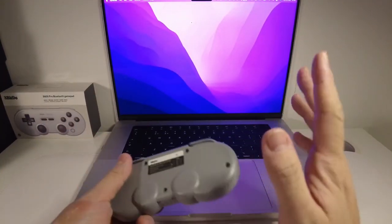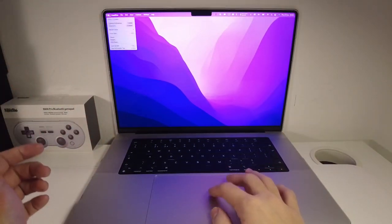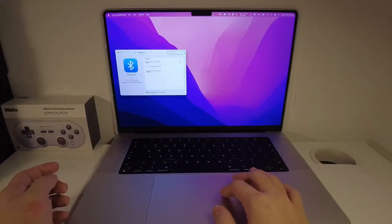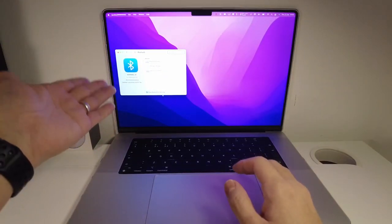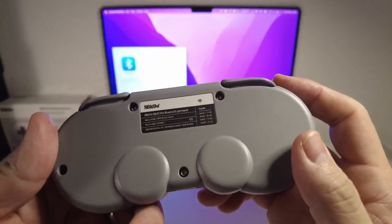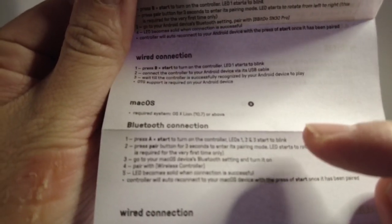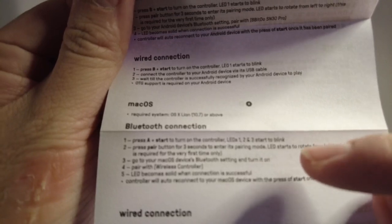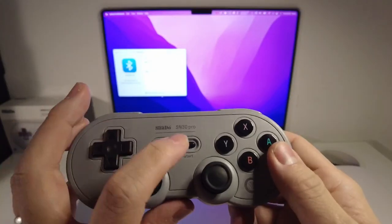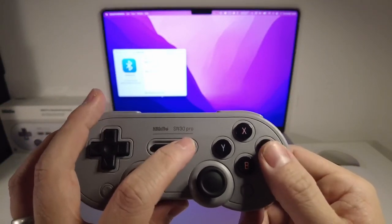Now I'm going to show you how to pair it to the Mac operating system. First, go to the top left-hand side of the screen and go to System Preferences, then press the Bluetooth button. This will watch for any Bluetooth device that pops up. For macOS, we press the A and Start button to turn on the controller, then press the pair button for three seconds and it will appear in the Bluetooth menu. So I'm going to press Start and A now to turn on the controller.